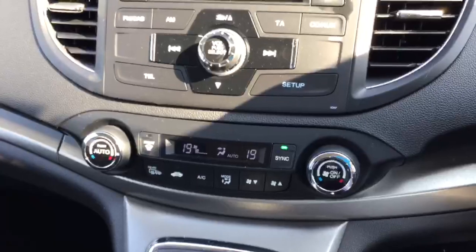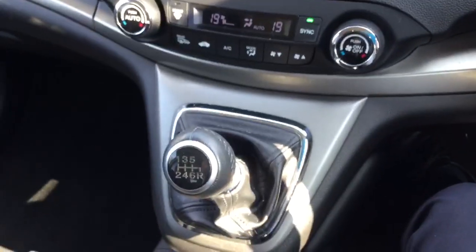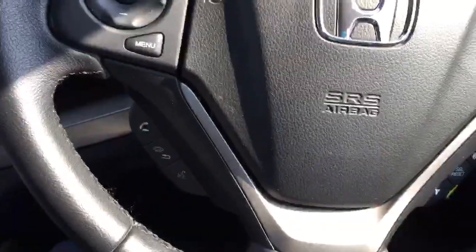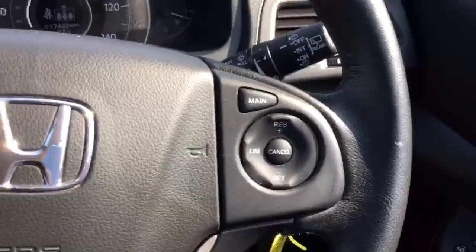Below that you've got dual zone climate controls and your manual gearbox. And then on your steering wheel you've got controls for the telephone as well as the cruise control.